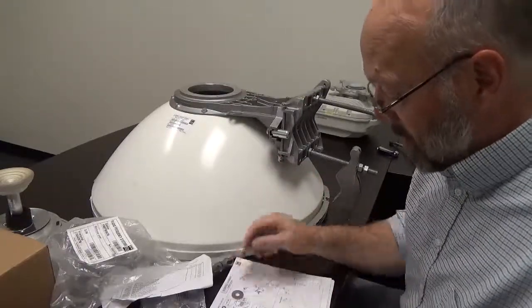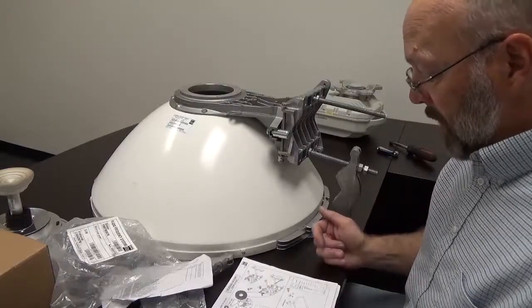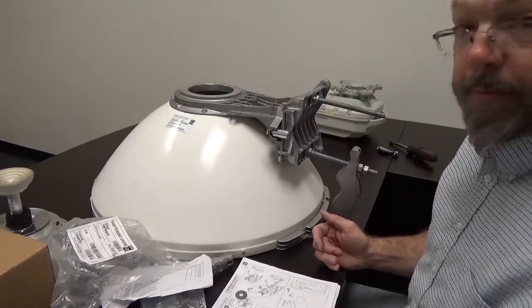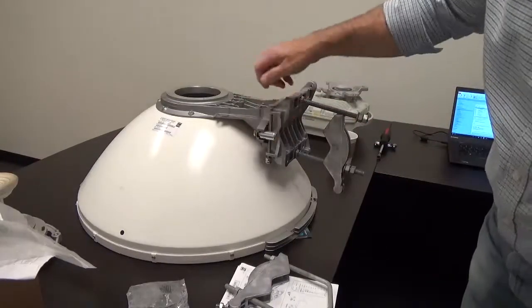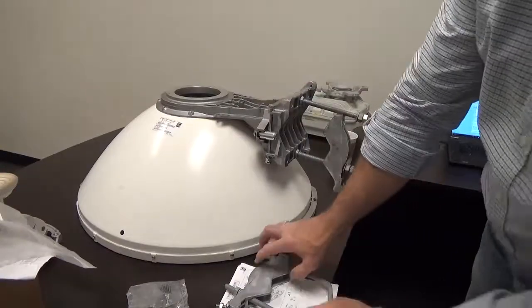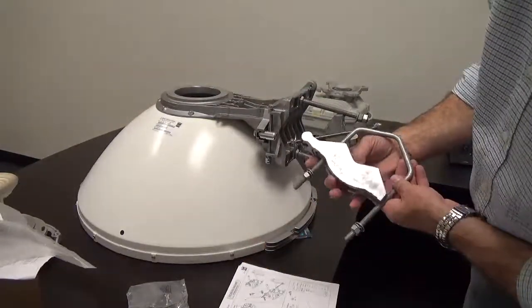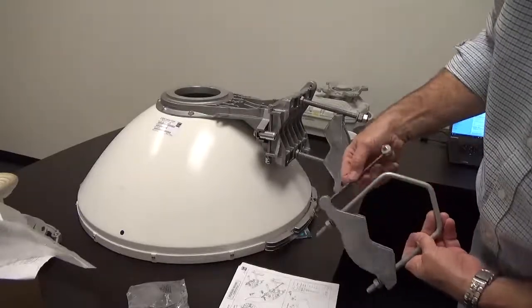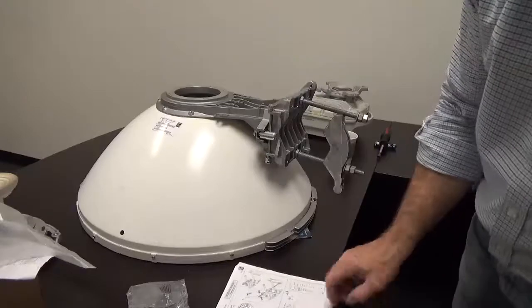Next up is the V-bolt and the second clamp casting. We've got the alignment components completed and the V-bolt bracket and assembly done as described in the instructions.